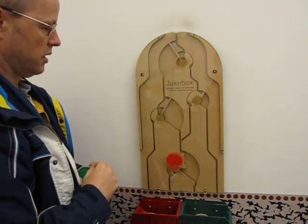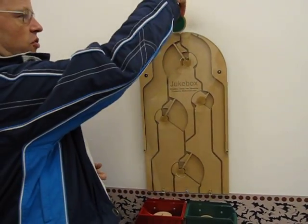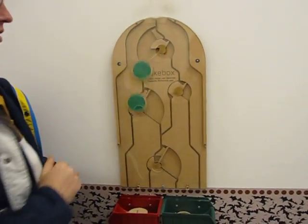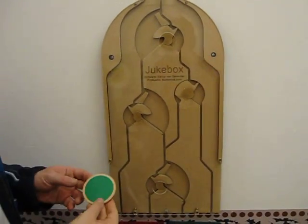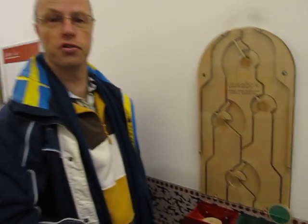Another red one. And here I need two green ones. And finally another green one. And I've solved the puzzle.